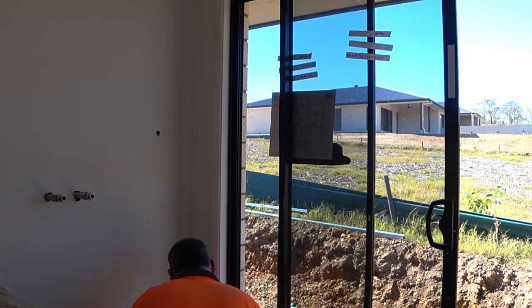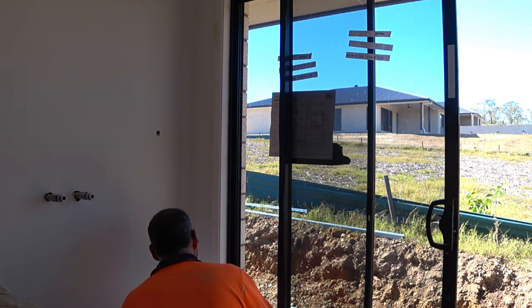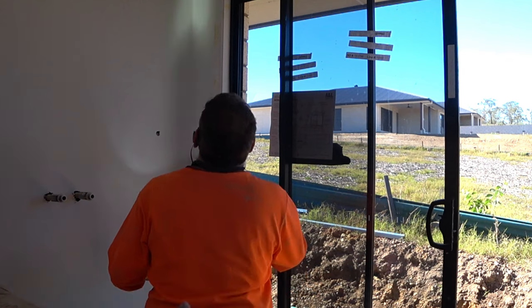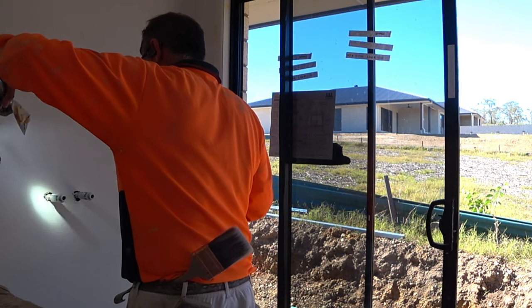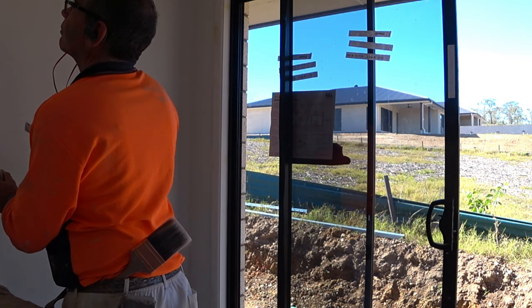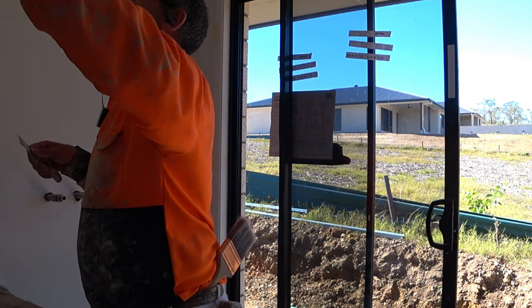There are lots of things in new houses that you're probably not aware of. Things like this here — we can get little pin bubbles that we have to fix. It's very important to have the brightest light that you can get.